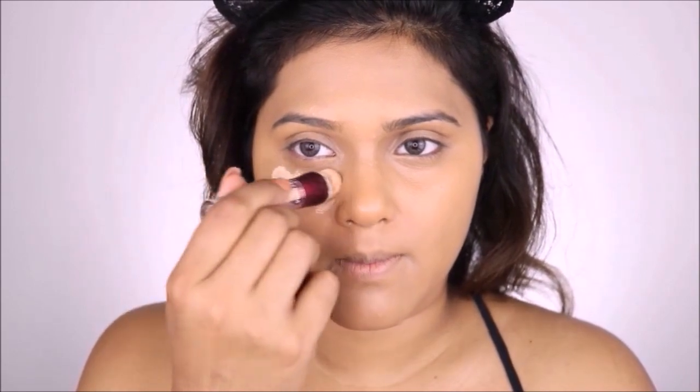I'm going to use my MAC Studio Fix foundation in NC44, and using a damp beauty blender I'm going to bounce all that foundation into my skin.